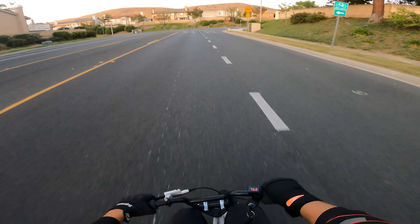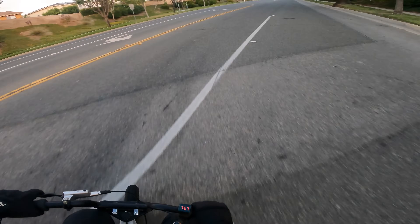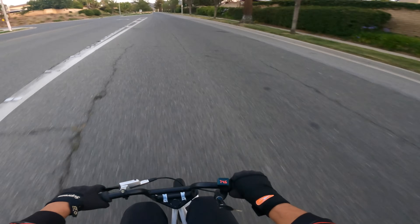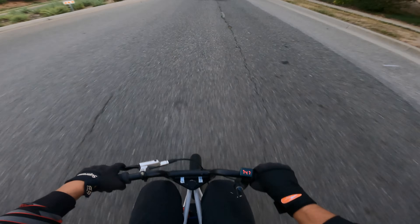Anyway, absolutely beautiful day here in southern California cruising the micro moto — pretty much the biggest vibe accessible to mankind right here. Look at this cornering ability! Even at this speed, maybe 28-30 miles an hour, if I hit the throttle too hard it wants to pick the wheel up, just because it's so small.